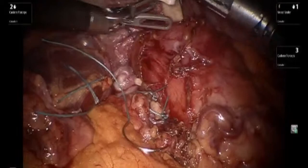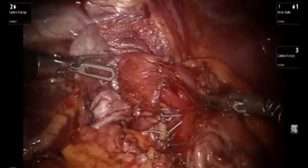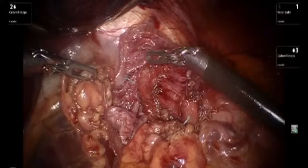The Penrose drain is removed and the hernia closure is re-inspected. The mesh is tucked away in the proper position. Thank you for your attention.